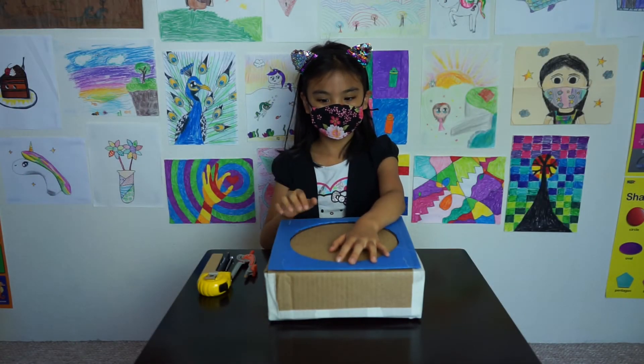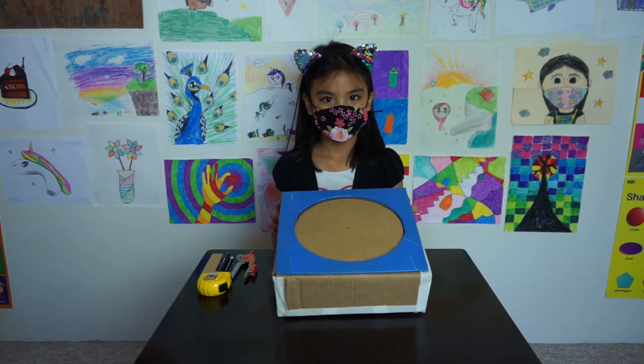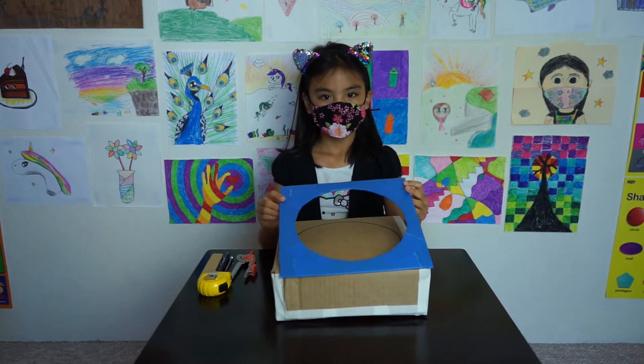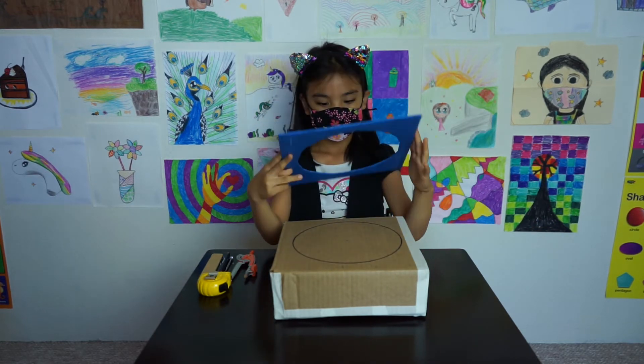Hi everyone! I just wanted to give a helpful tip about making a fan shroud for the box fan. Say you have a box fan like this, and you want to make a fan shroud like this.